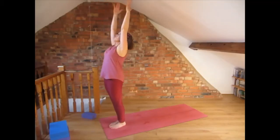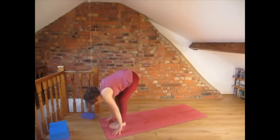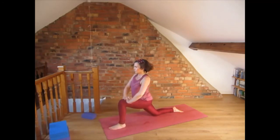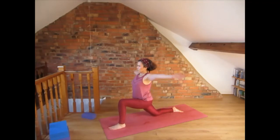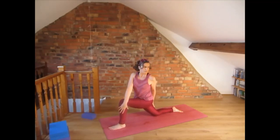We come to the top of the mat, inhale and lift the arms, exhale into forward fold — bend the knees if you need it. Step the right foot back, release the back foot, put your hands on the thighs and breathe. Now we are going to twist: inhale, lift the arms up and twist to the left, so the left hand can be in chin mudra behind the back.